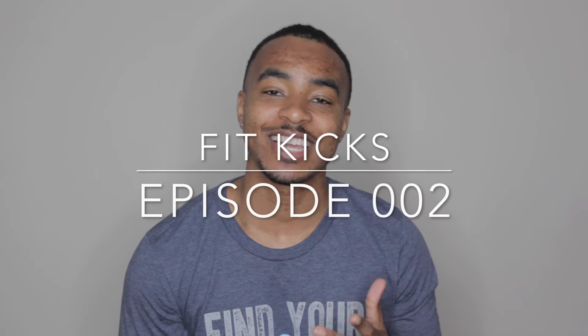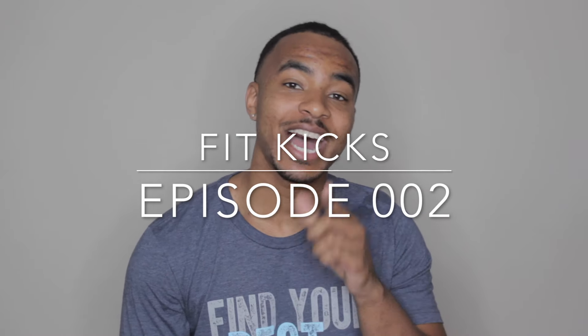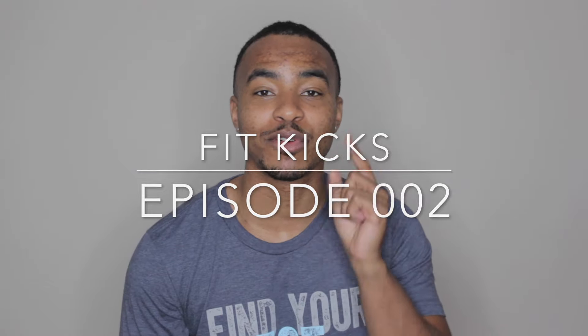What's going on guys? This is our second episode of Fit Kicks and I'm going to tell you about a life-changing moment for a very cheap price. Without further ado, let's get into the video.